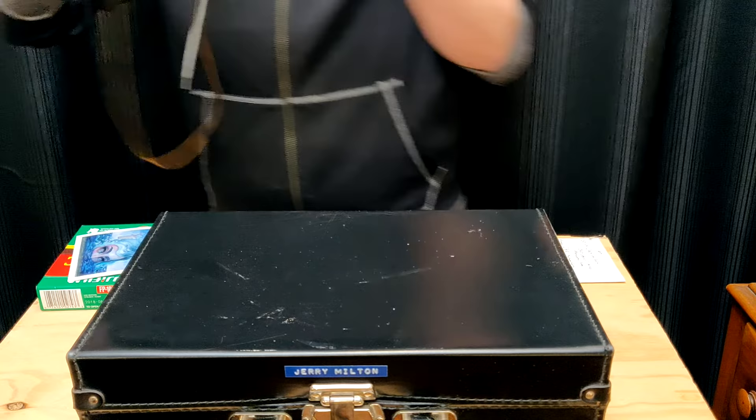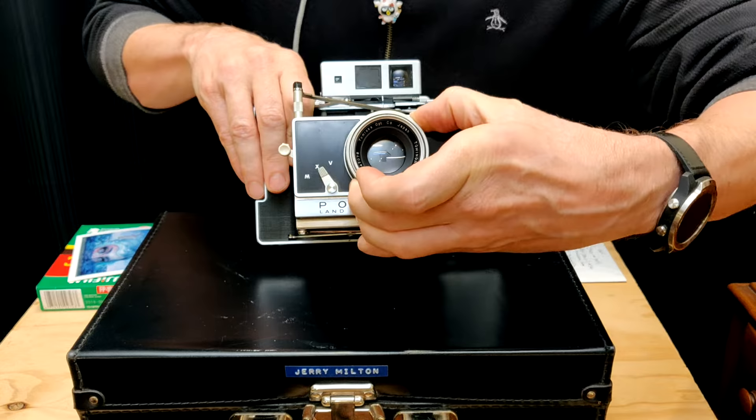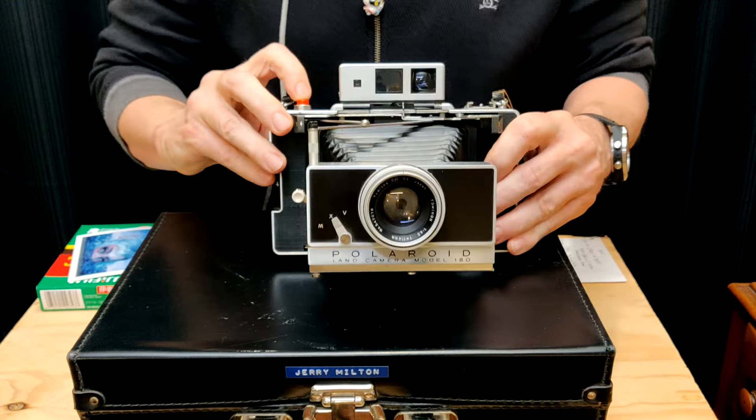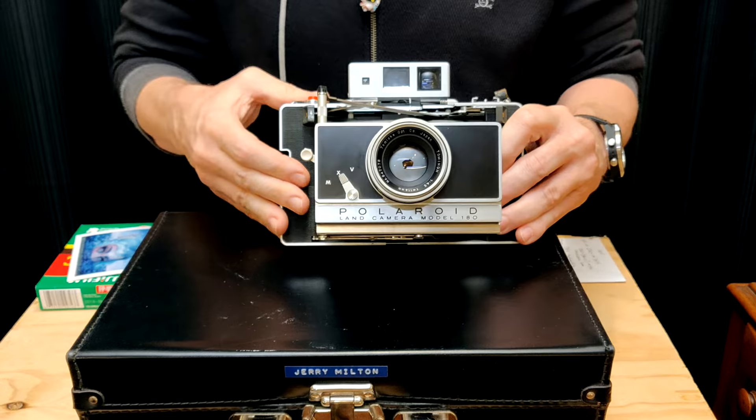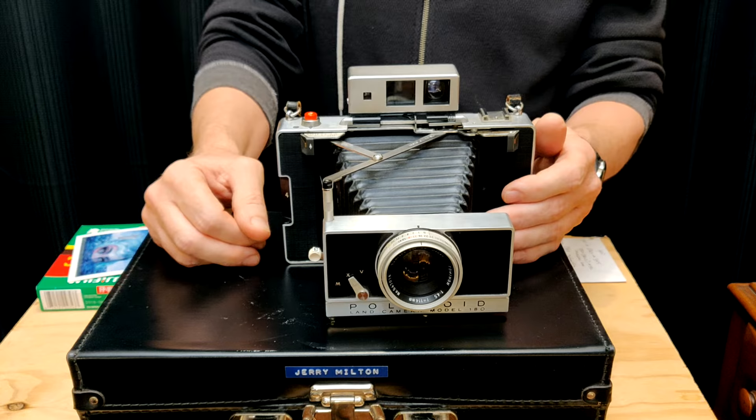We'll put this on like half a second. You can hear how it sounds a lot like clockwork when you hit the shutter. That's a half a second. There's a full second. So we'll go ahead and go over the 180.